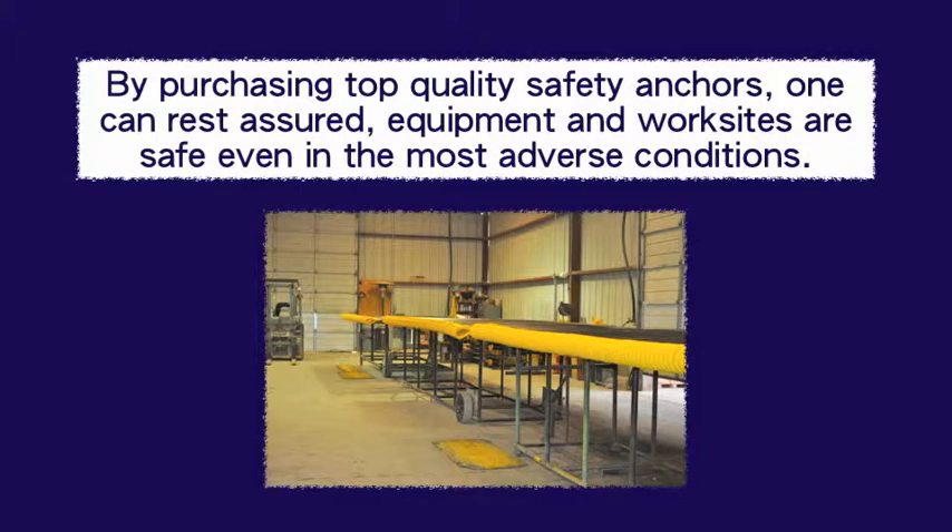By purchasing top quality safety anchors, one can rest assured equipment and work sites are safe, even in the most adverse conditions.